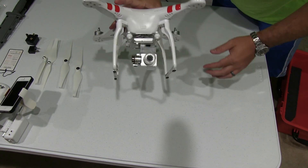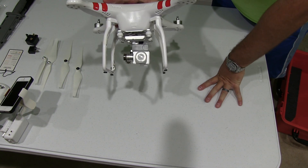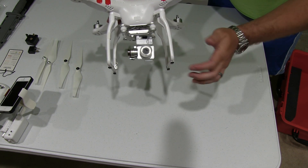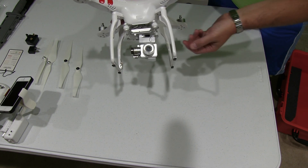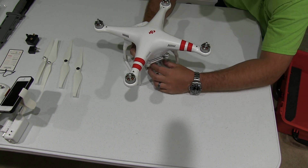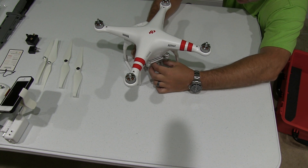Hi everyone, iRick Sky here back again with another tutorial. When you get your DJI Phantom 2 Vision Plus, you'll notice there are two pieces of protection. There's a lens cap on your camera — you want to make sure that stays on during transport, obviously not when it's in flight. And also this piece here, which prevents the gimbal from sliding around during transport.